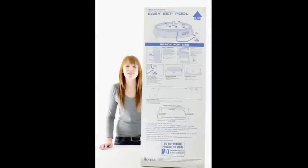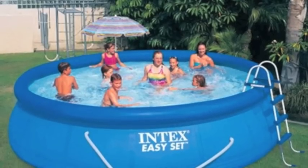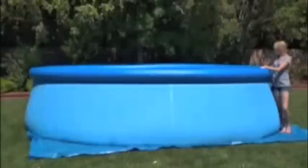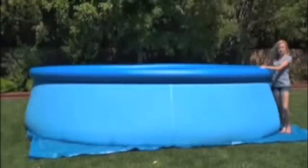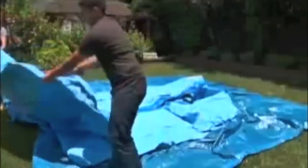Hey guys, it's Brittany with VMInnovations and today I'm here to show you the Intex 15 foot by 42 inch above ground swimming pool complete set. Set up is super easy with this pool. Just inflate the top ring and it will be ready to fill with water in less than 10 minutes. You don't need any extra tools to set it up. All you need is an air pump and level ground.